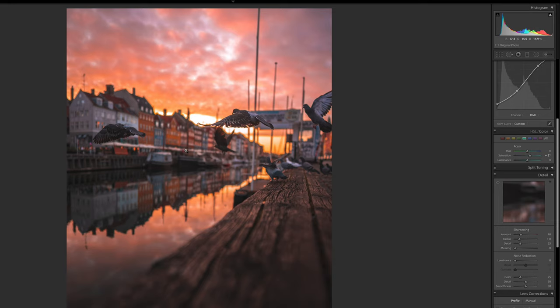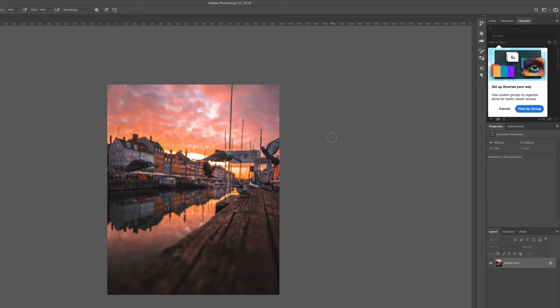I'm actually really satisfied with the look of the photo now, so we're going to open this in Adobe Photoshop. Right-click, choose Edit In, Edit In Adobe Photoshop. When you're in Photoshop, the first thing you want to do is double-click the layer to unlock it, and then hit Command J to duplicate it — because we don't want to work on the original layer. If something goes wrong, you can always revert back to that original layer.